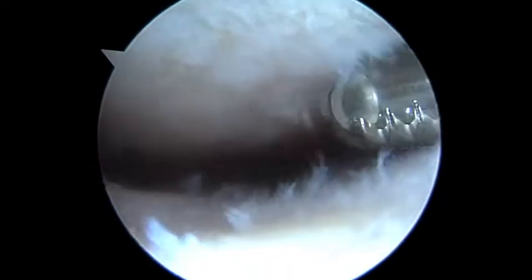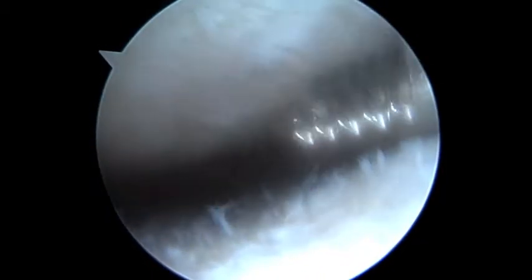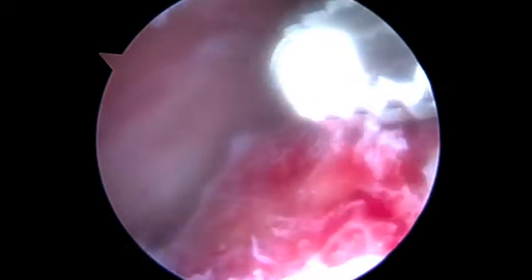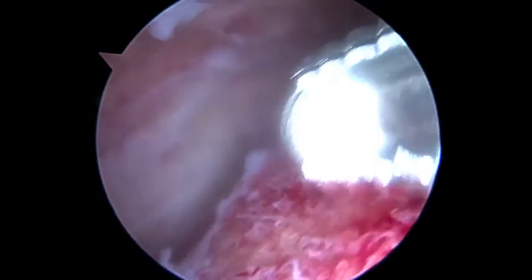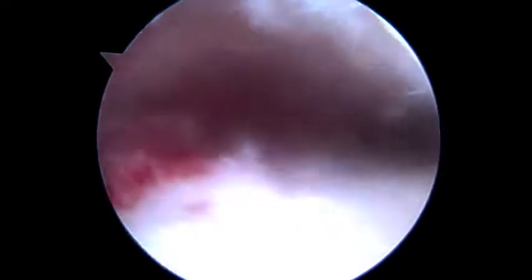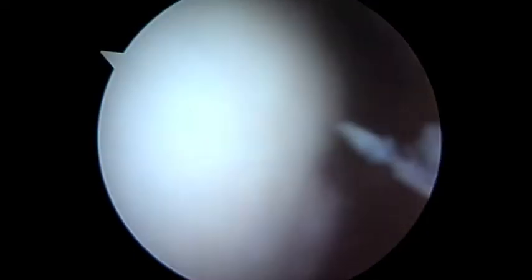We've been working on this patellofemoral joint for quite a bit, just removing some of the spurs and smoothing out some of the articular surfaces. I think we've done as much as we can do here. That's the patella at the top of the screen. The next step is going to be to do the stem cell injection. You're going to get some swelling in the knee, but I think it's the right thing to do to get some of those big spurs off that were causing a lot of pain in the patellofemoral joint.